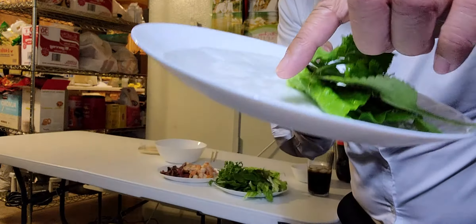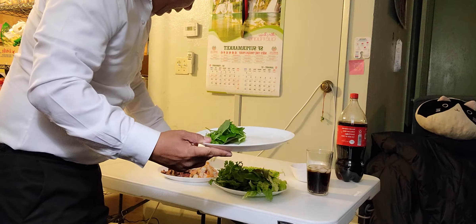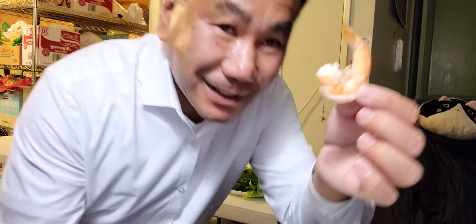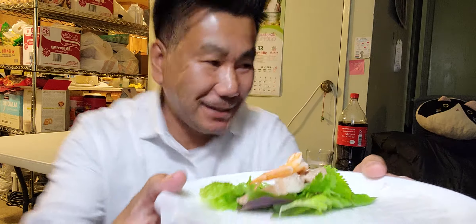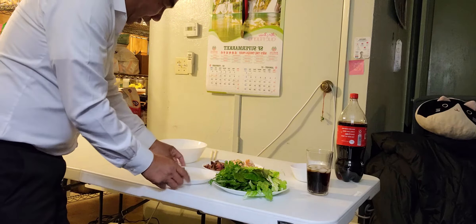So this is the wrapper, this is lettuce down here, mint leaf, cilantro, whatever you have. Then I put a couple pieces of pork right here, see that? And big giant shrimp, guys — big giant shrimp. Put it in here. You can go like that, right? See, it's just simple. Then just wrap it — I'm gonna show you how I wrap it.